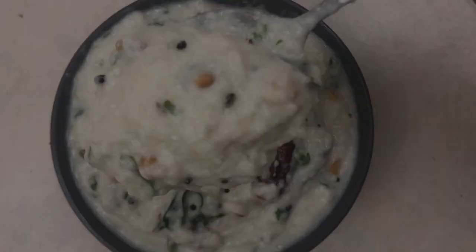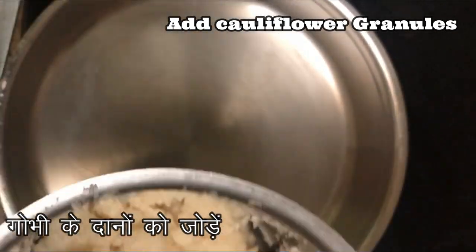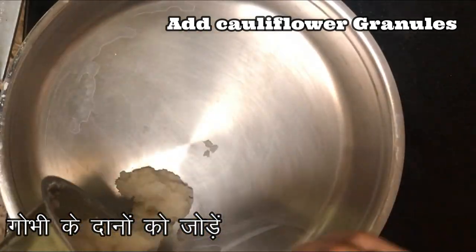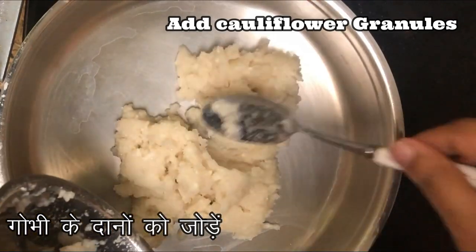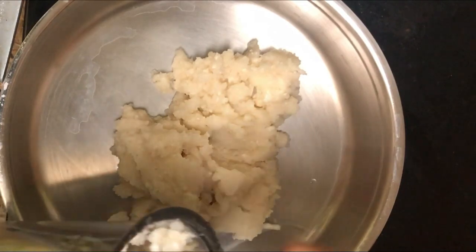As I don't have a food processor, I used the regular mixy jar. I took a small cauliflower, stripped and chopped it into small pieces, then added those to the mixy jar and ground it into small granules.